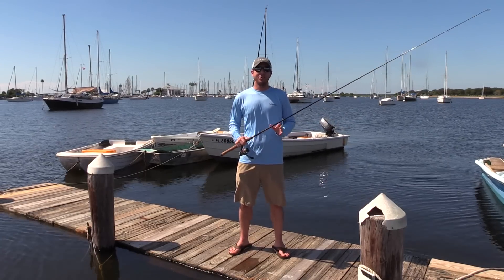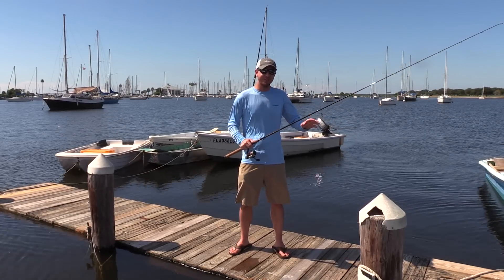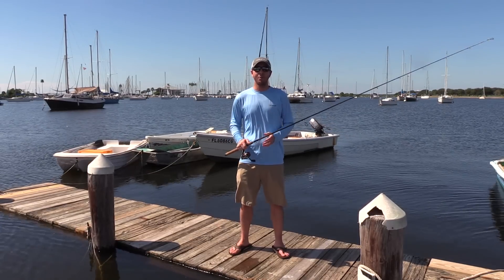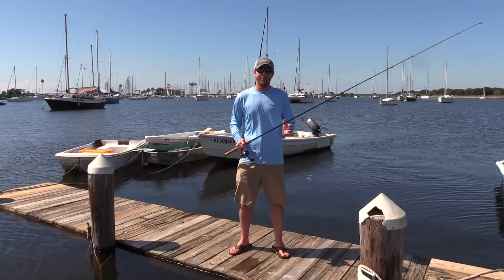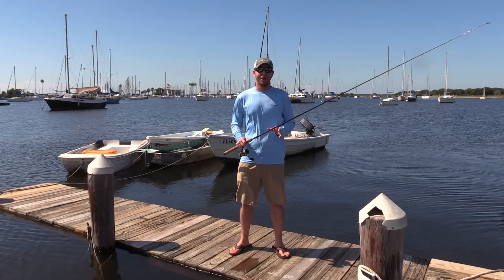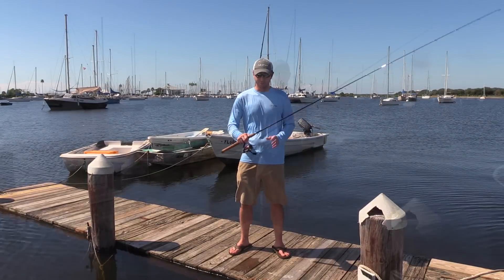This is a quick video on how to make sure you never get spooled by a fish, no matter how big the fish is or how small your reel is. This might seem obvious to some of you, but we've been seeing a lot of posts from people getting spooled and asking for advice, so we're going to make this quick video on how to ensure you never get spooled.